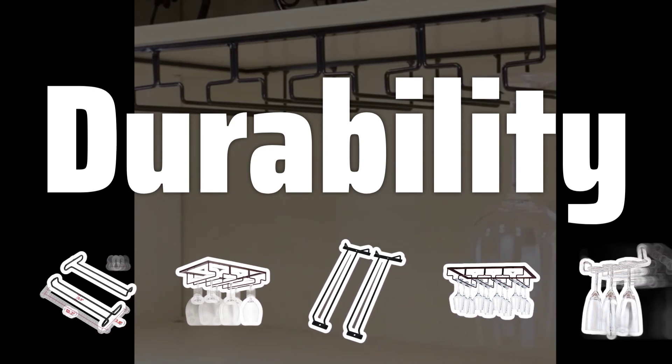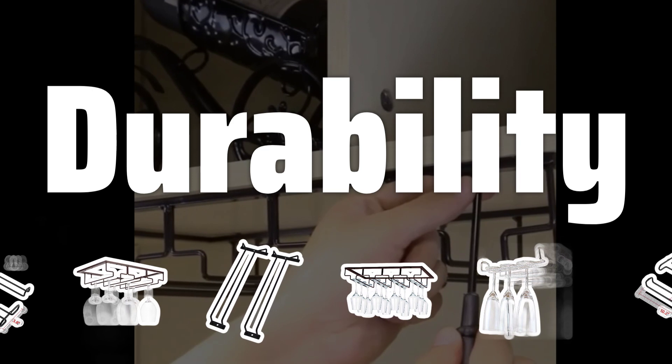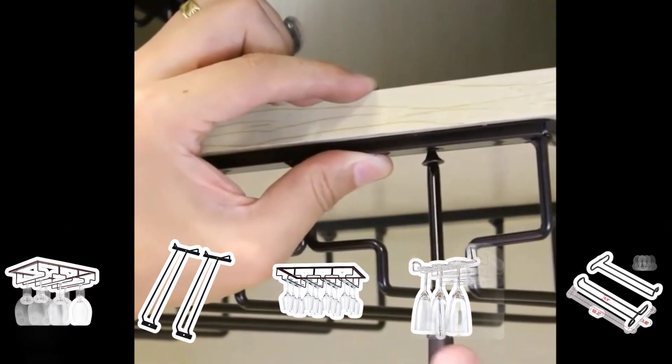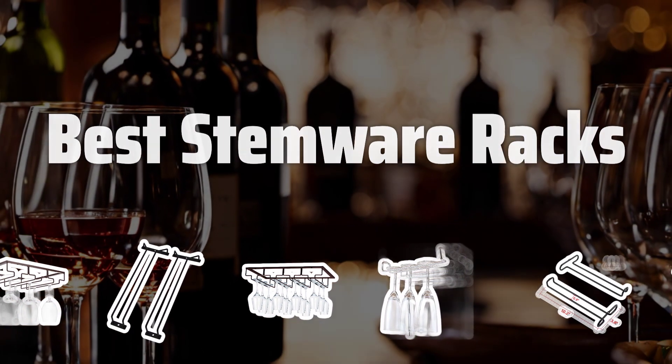Durability. Opt for a sturdy and durable material like metal or wood that can safely support the weight of your stemware. Avoid racks made of flimsy materials that may bend or break over time. Now let's take a look at the best stemware racks we choose for you.